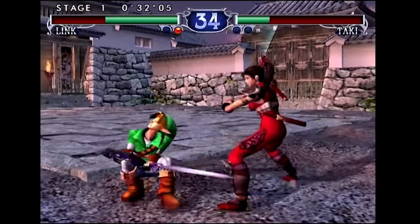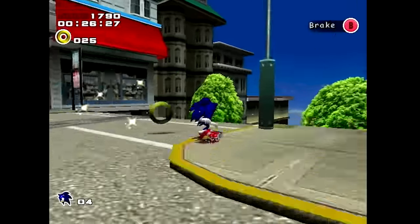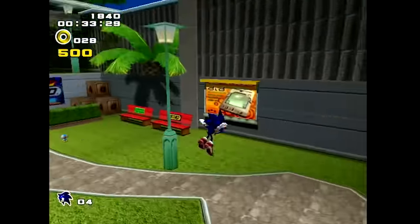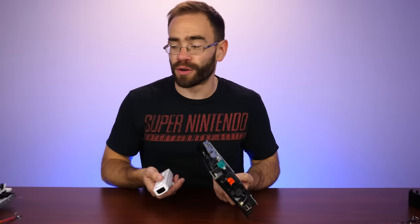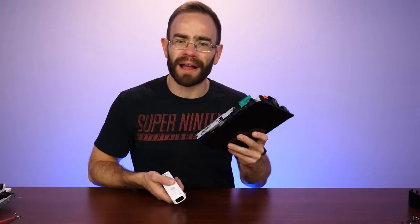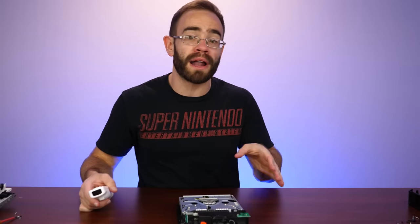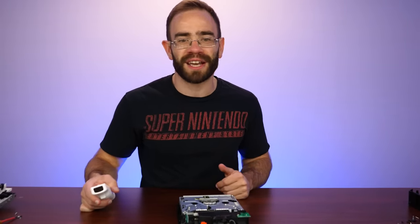Over a decade later, this particular Wii has become preferred by people who are modding it into a handheld, because of that 65 nanometer processor. It's just an interesting turn of events, because back in the day I had the hardest time selling these compared to the launch Wii that had the GameCube ports. And now people are actively looking for these. Let me know what you guys think about the family system for the Wii, especially if you were someone who ended up with it and didn't even realize it doesn't play GameCube games. Thanks for watching, and I'll see you next time.